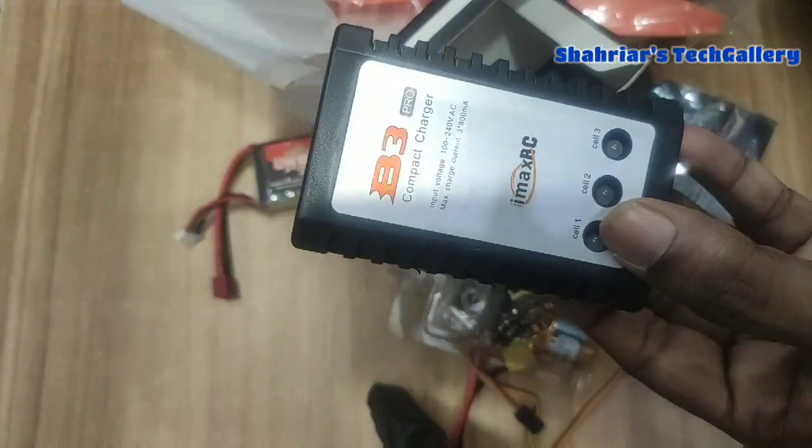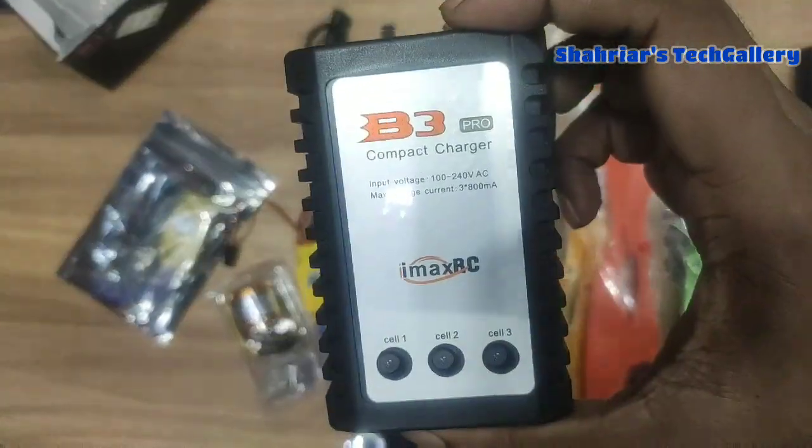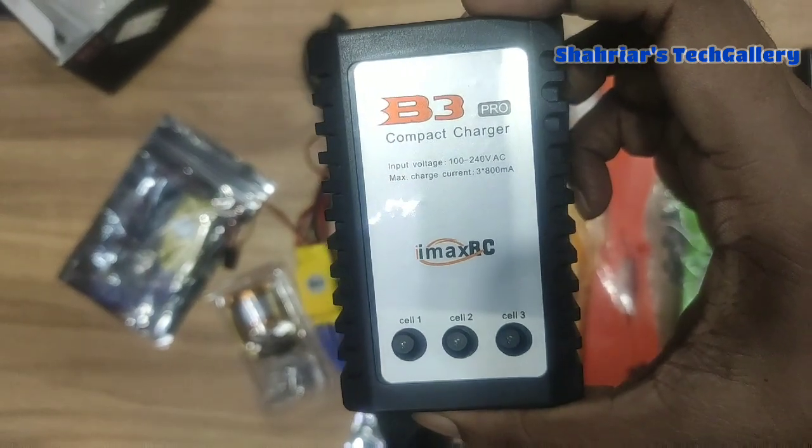The price is $100 per pair. For the beginner's zone, the best charger is the B3 Pro charger, and the price is $23 to $25.